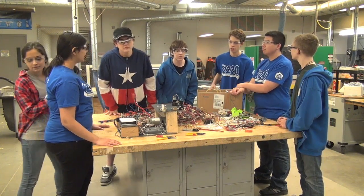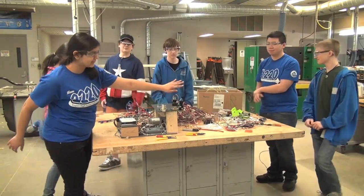Can you please go get the safety captain and the mentor? Please stand back, everyone. It's dangerous. They're back.